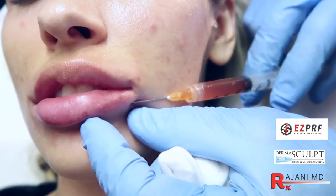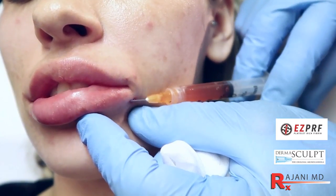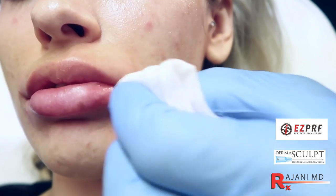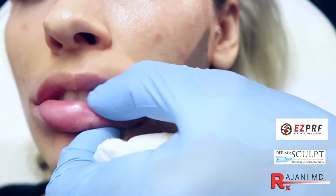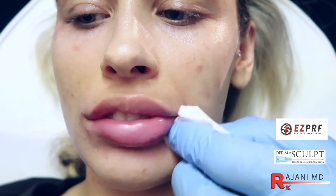Everyone likes a longer lasting lip. A common question is: how long does this fibrin clot last in the lip? At least seven to ten days. We've just put in two CCs — two mLs, which is the equivalent of two syringes of filler. That look will be about a week to ten days, and some of it may hold even longer. As the fat cells plump, that look maintains for a longer period of time. Longevity is one of the most important things people ask about when it comes to lip filler.